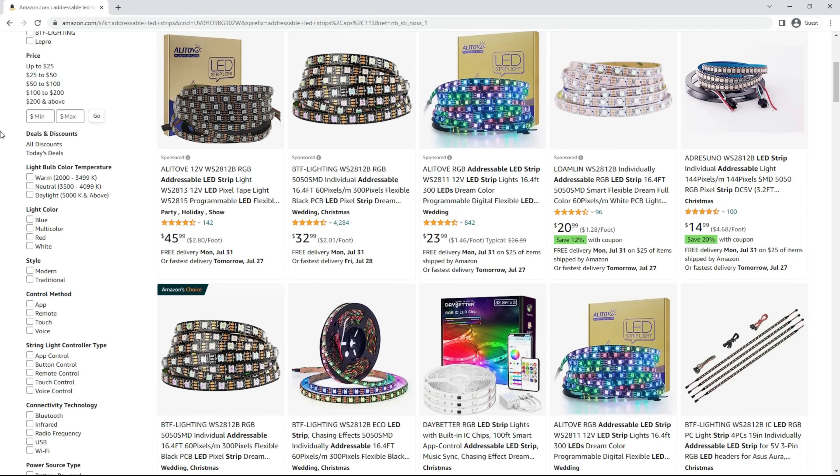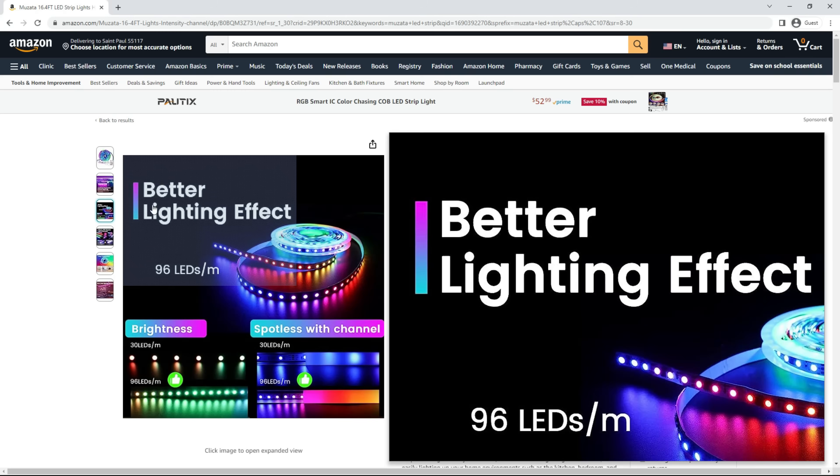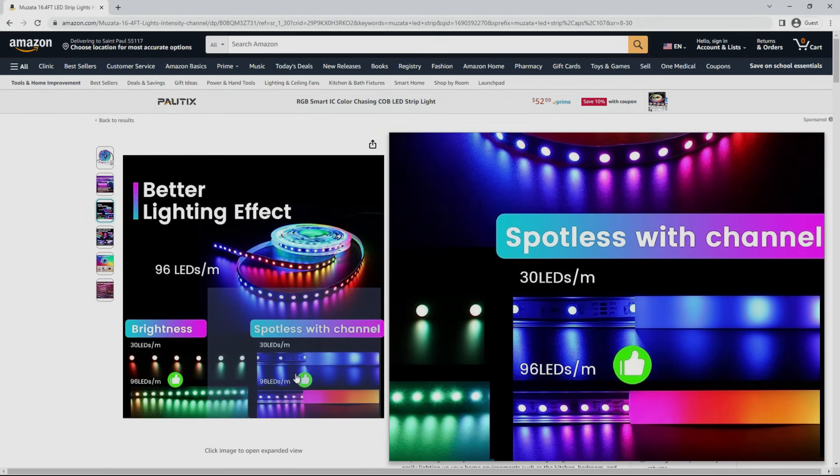Having options when it comes to LED projects is always a good thing, and I recently came across what might be the best strip you've never heard of. In this video I'll go over what makes this product so special as well as showing you how you can easily get things connected to WLED.